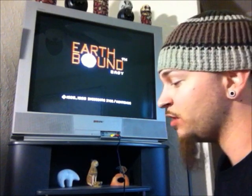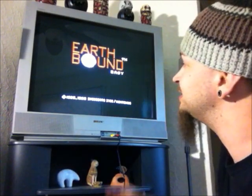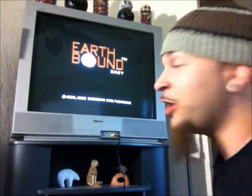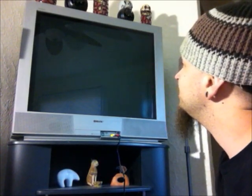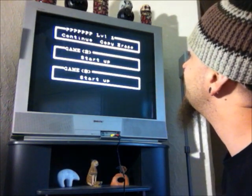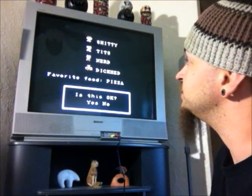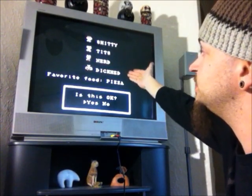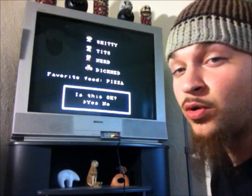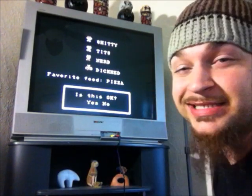Alright, here is Earthbound Zero — or Earthbound Easy, as it says on the title screen — or Mother One, or whatever the hell you want to call it. Let's start a new file. I got my lineup of characters named Shitty, Tits, Nerd, and Dickhead, and they asked my favorite food. I couldn't fit Chicken Cordon Bleu on there so I had to go with pizza. It's not really my favorite food, but whatever.